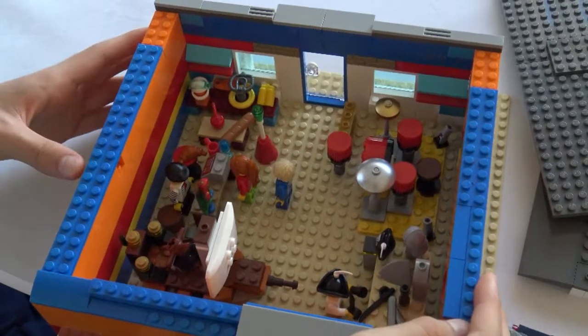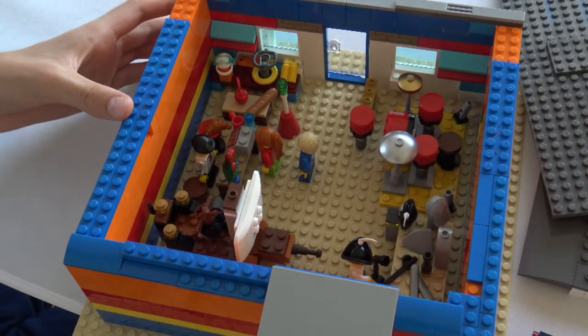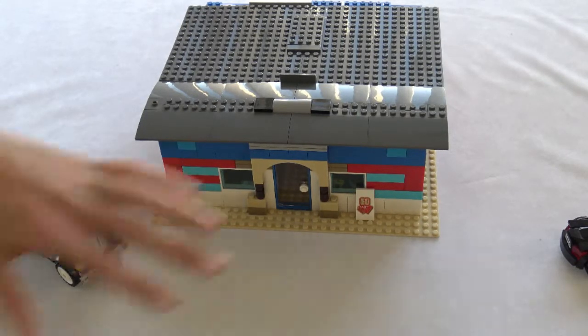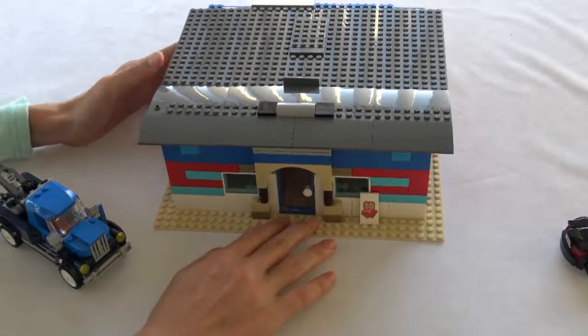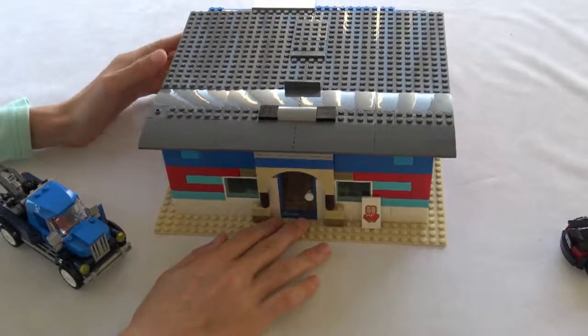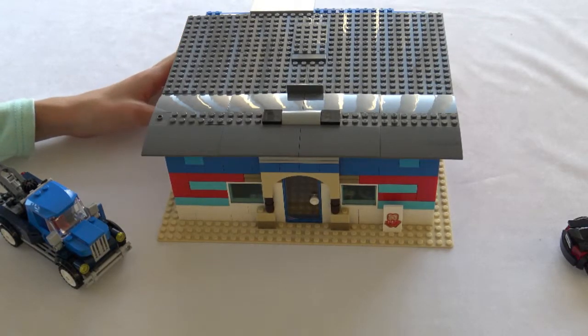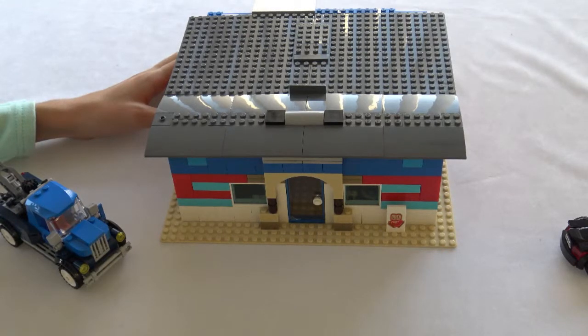Here you guys can have a good look at the store. That is my fully custom antique shop — you'll be seeing this in the next Brick Melbourne city update. Let me know what you think of this build and any suggestions for improvement. Thank you very much for watching this video and hearing out my thoughts — I'll be talking to you guys again very soon.